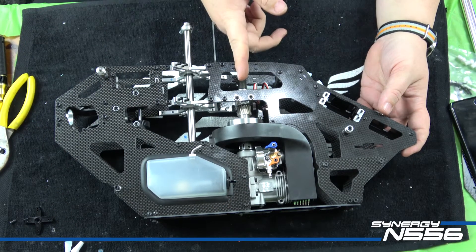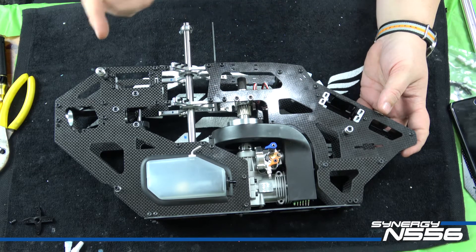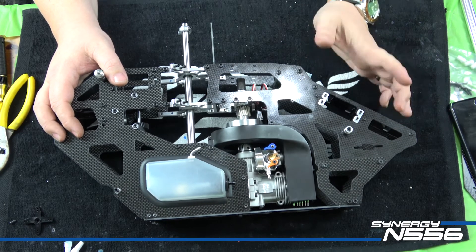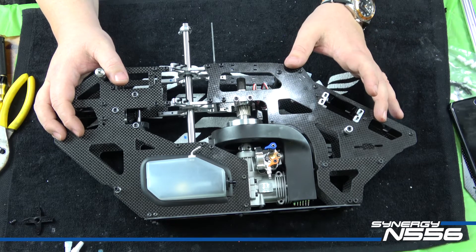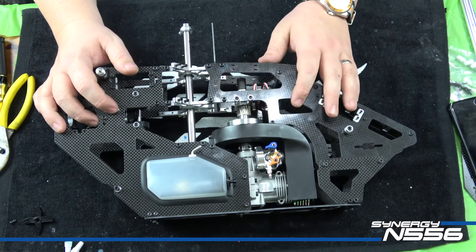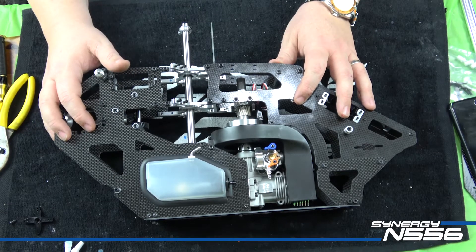Okay, the engine is in and the clutch stack is in. I have not loctited the clutch stack nor the transmission bolts yet. I've also not loctited the receiver tray and gyro tray - those are going to come out when I'm doing my electronics wiring, so it just makes it easier. The transmission and the clutch stack I need to fine-tune the mesh and the squareness of the clutch before I loctite those, but everything else is tight and ready to go.